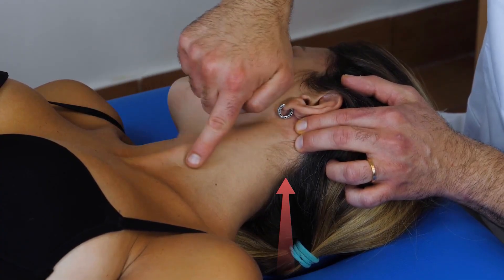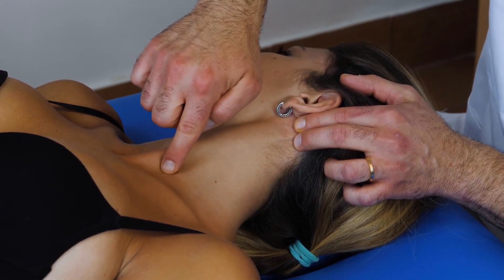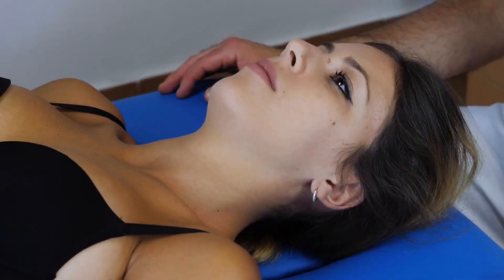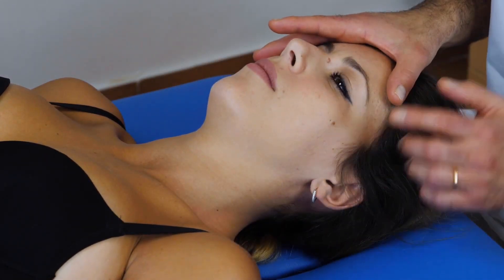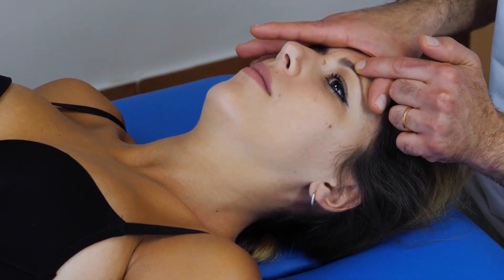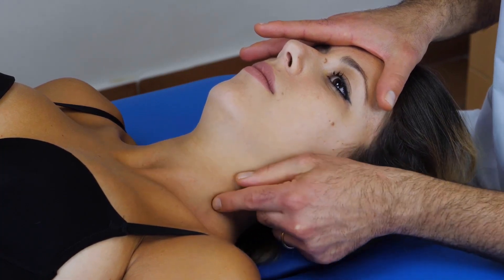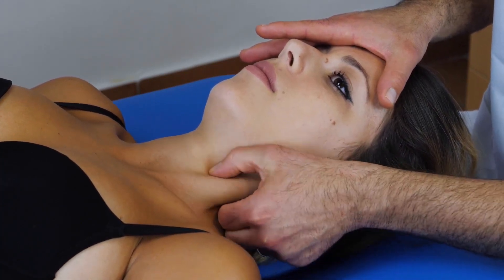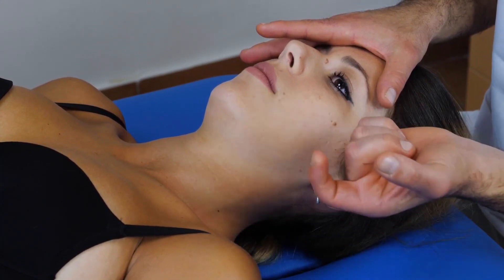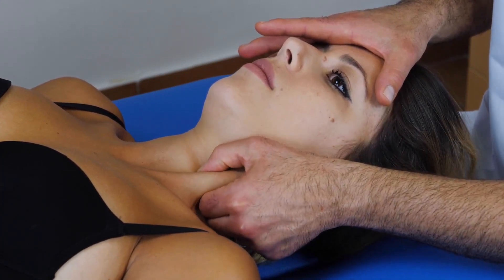Thanks for watching our video. Please subscribe to our channel, like the video, and leave your comments below. Your feedback is crucial for us. Be sure to also watch the video on treating sciatica and lumbago — you can watch them by clicking on the side thumbnails. Also, take a look at the link in the description to explore our courses and keep enhancing your knowledge and skills. See you in the next video.